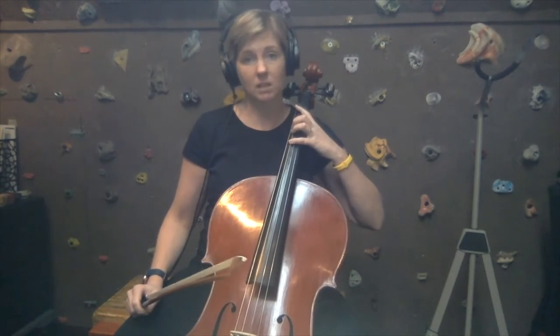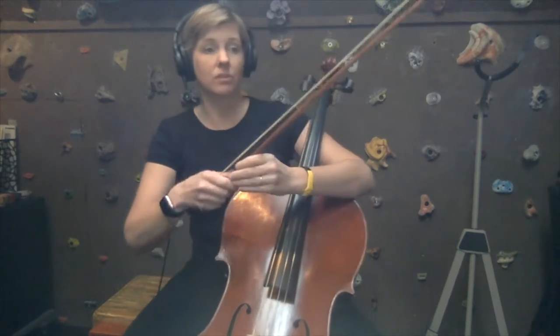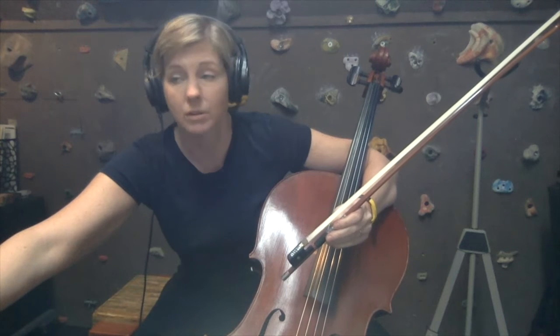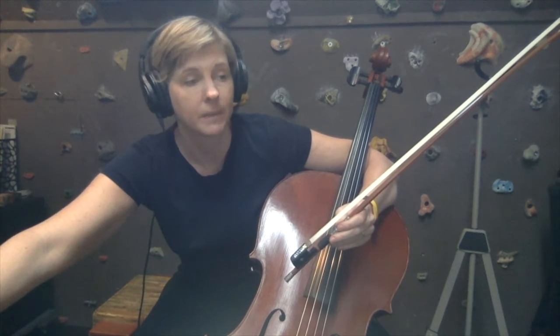Next, we're going to do the A major scale, which starts with first finger on the G-string. We are going to be using the extensions both on the G-string and on the D-string for this one. Notice they do repeat that top note — the first line is the ascending scale and the second line is the descending scale.